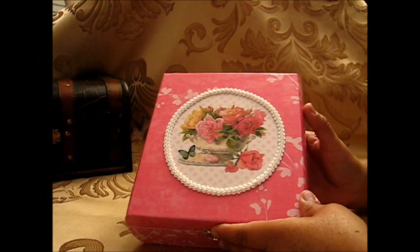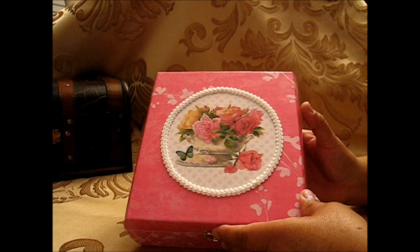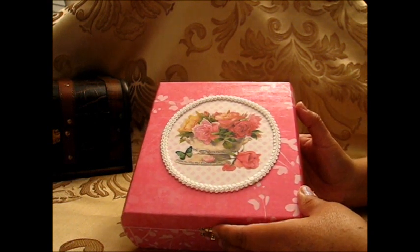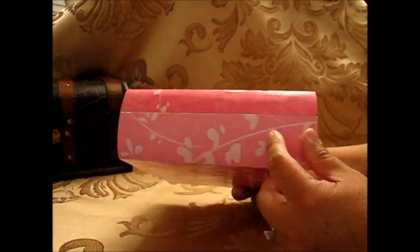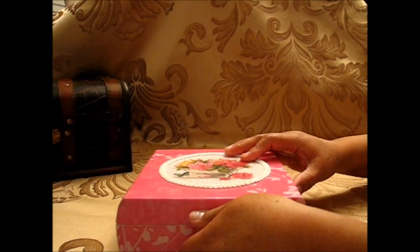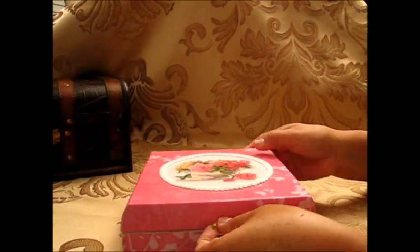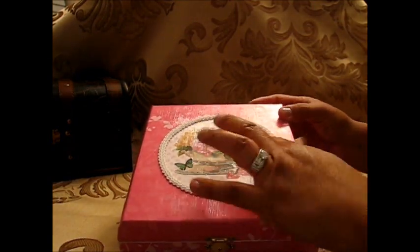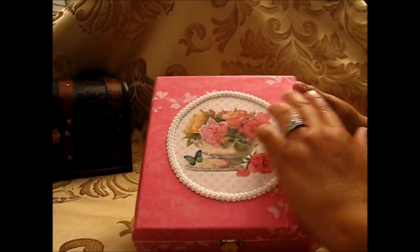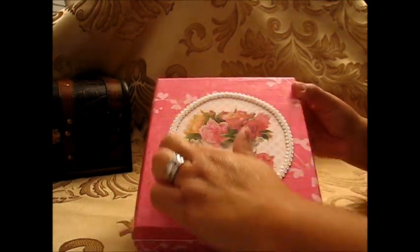Hello, this is Christy again and I'm going to show you another mini album that I made for my mom. I made this album for her birthday and I bought this box at Michaels. It's a wood box and I decorated it with this paper because I wanted something pink — she likes pink. This is a vellum sticker and I matched it, then I put this lace on top of it, and inside is the mini album.